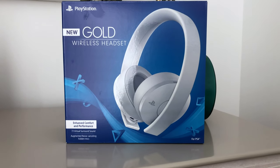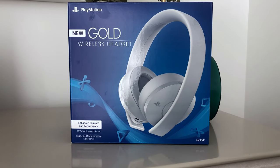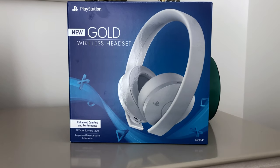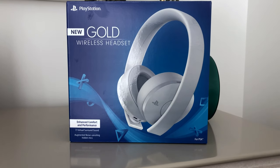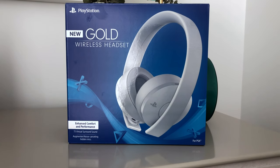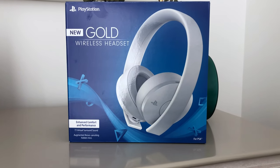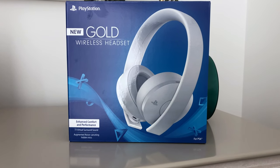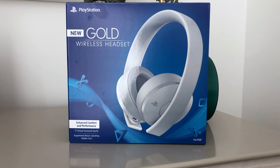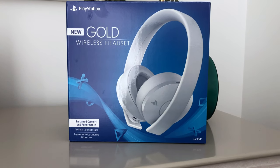Hey guys, in this video I'm going to talk about the PlayStation Gold Wireless Headset. Now it says that it's new on the box but it's been out for a little bit of time. I recently wanted to pick up an affordable wireless headset, and I know that PlayStation sometimes gets a bad rap with their own headsets versus the $200 to $300 headsets out there. I wanted to see if these were worth the price tag and give you my honest review. I've been using them for about two weeks, so I can go over all the features, the pluses and minuses.